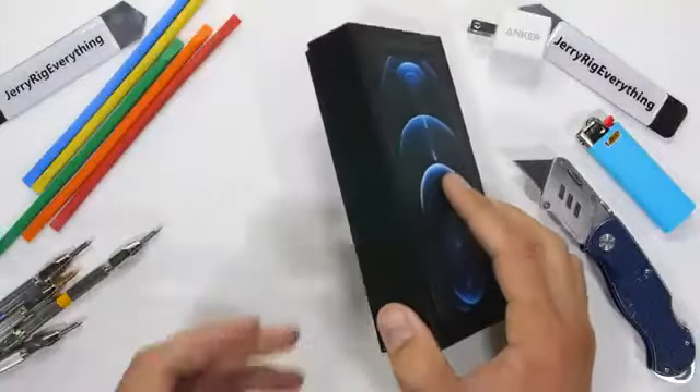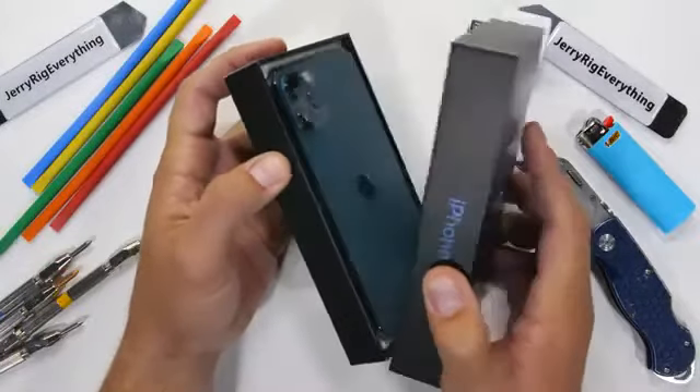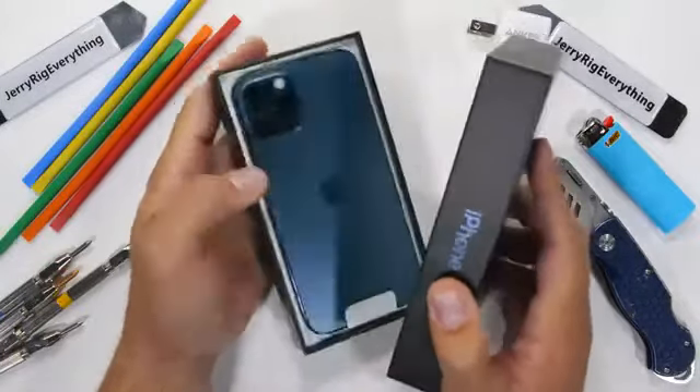You might have noticed that the box is a little bit smaller this year. Apple has slowly been removing things with each new product launch — first was the headphone jack, then the HDMI on their laptops, and now the charging brick itself is gone. It's always exciting to find out what's going to disappear next. Apple definitely keeps you on your toes.